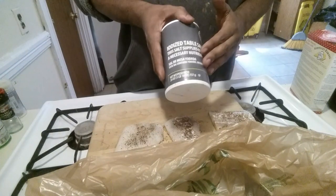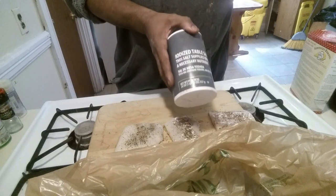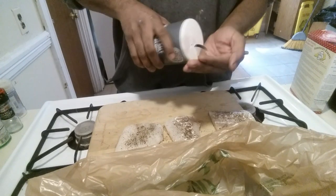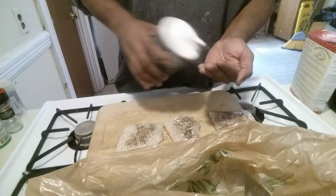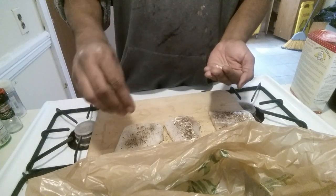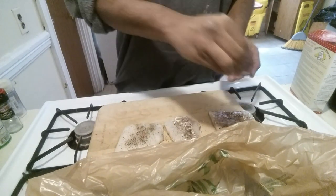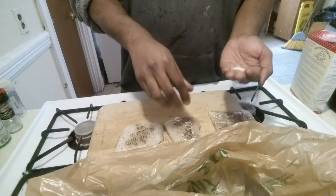I hate iodized salt, but my sea salt grinder is gone and my other grinder is gone — just realized that, so I don't really have time to run to the store. I'm just gonna take a little bit and sprinkle it on. Keep it simple, sprinkle it on.